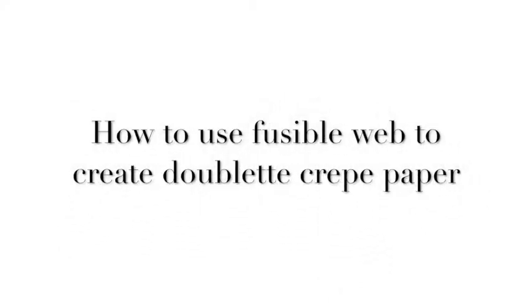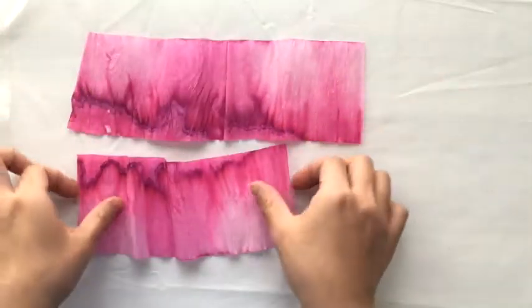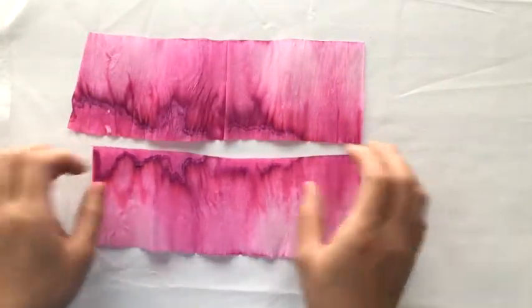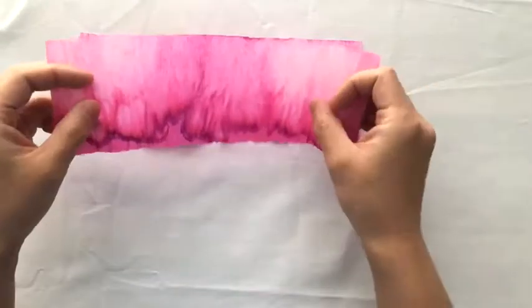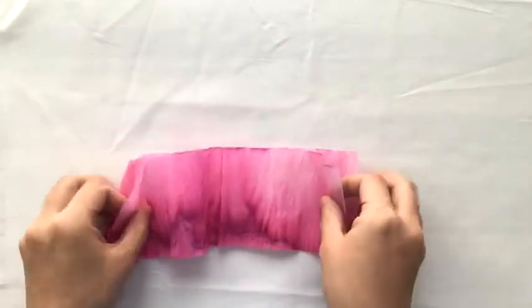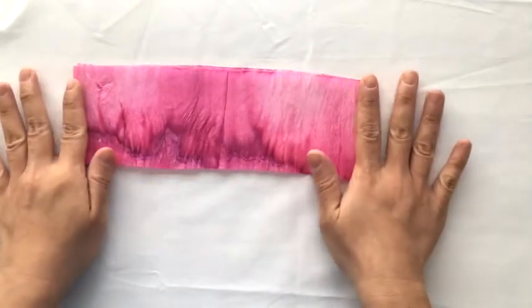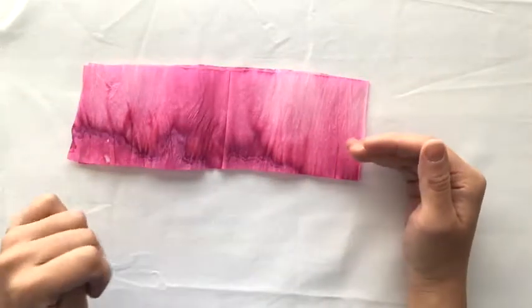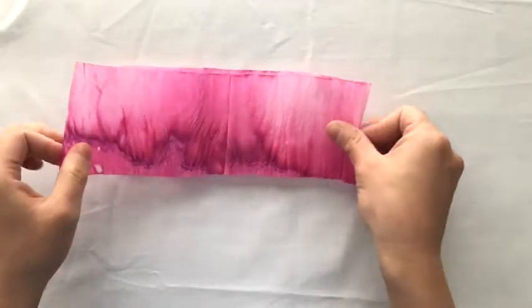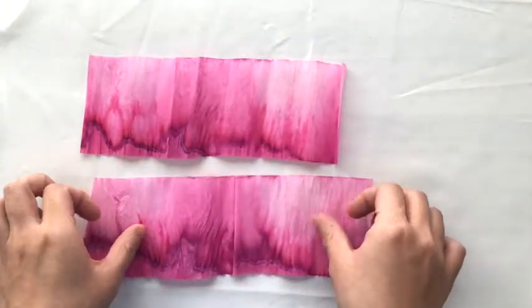Today I'm going to show you how I use fusible web to create my own doublet. I normally use the fusing when I am creating colors on my own for my crepe paper. In this particular situation I've bleached some fine crepe, which I usually use for petals. I like the effect of the ombre, and I've bleached my paper in strips — something I picked up from Livia Chetty.